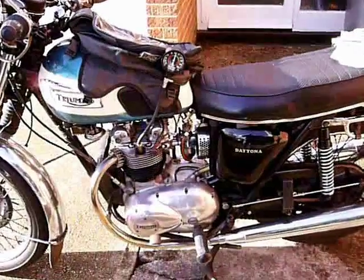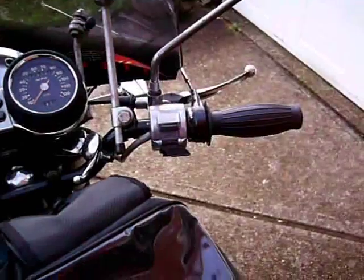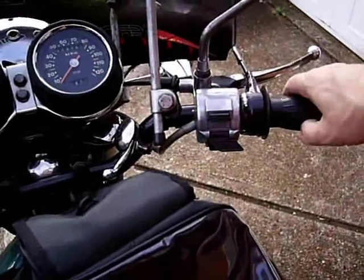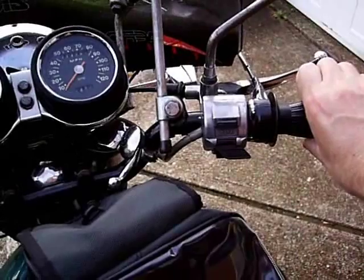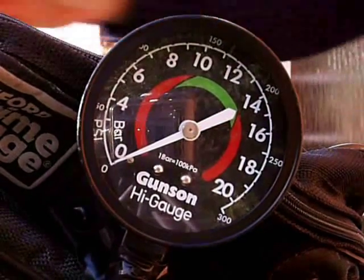The compression tester screws into the spark plug hole. Make sure the throttle is wide open while doing the compression test. You'll see the pressure go up in stages with each kick until it stops rising.